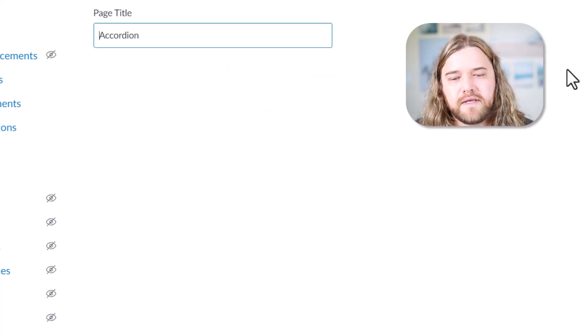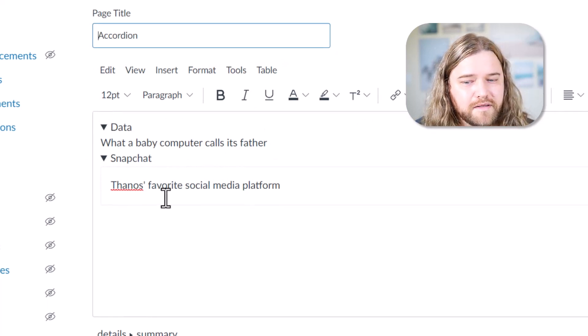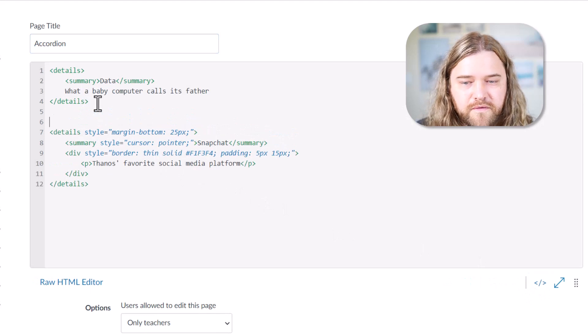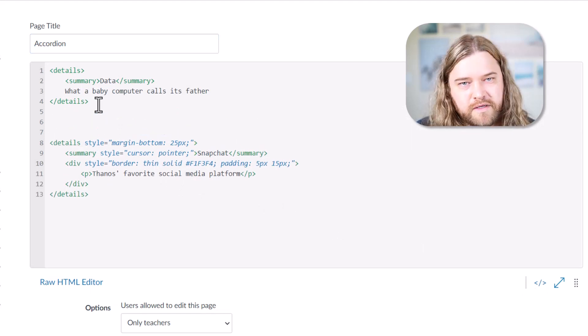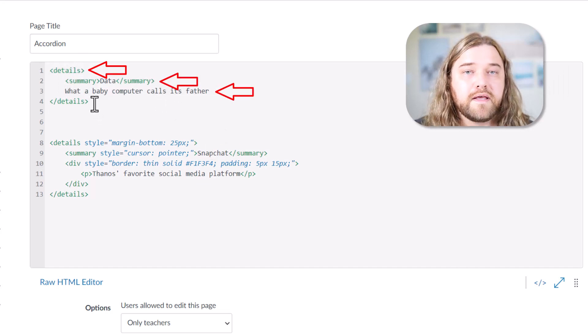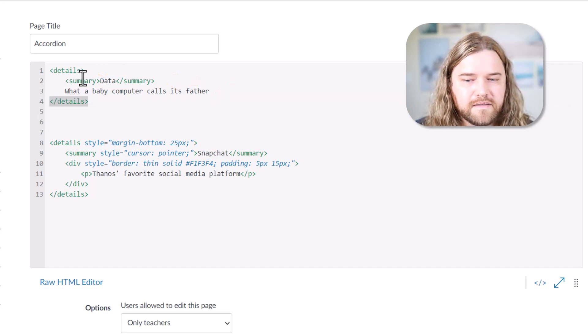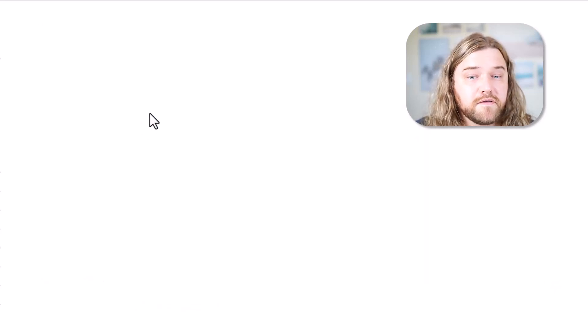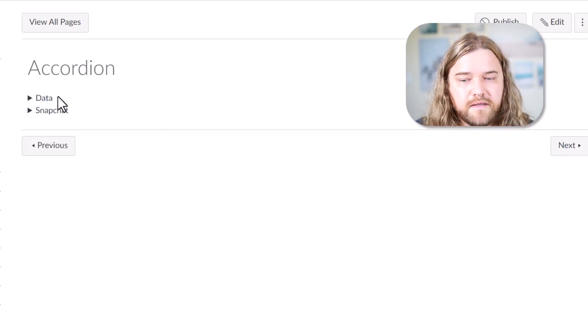Let's jump into the edit in the rich content editor and hop into the HTML editor. The basic structure: the first one is more basic than the second. Essentially what you're looking at is a 'details' tag, then you have a 'summary' tag, and then you have the content. Everything within that first accordion menu is within the 'details' tags. The part you want to be seen without clicking will be in the 'summary' portion — here I have 'Data' — and the hidden part is right beneath that. When they click on 'Data,' the hidden part gets revealed.